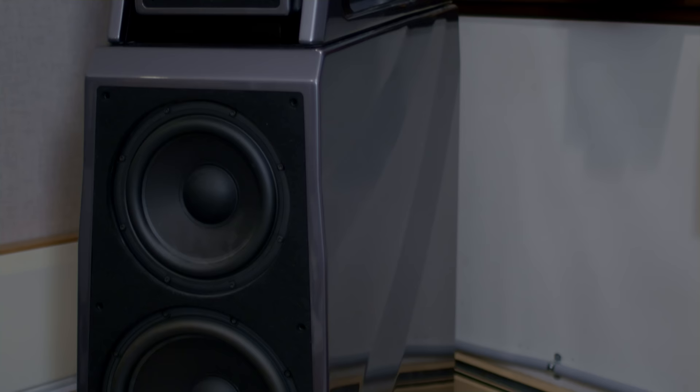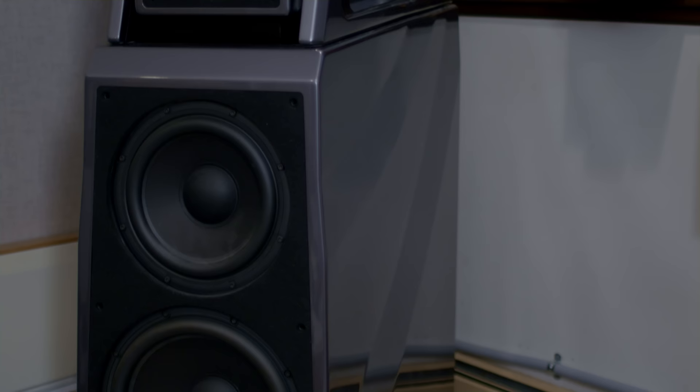These are my loudspeakers — the Wilson Chronosonic XVXs. I reviewed them and I bought them. You're looking at them pushed against the wall, in the corners, thinking this can't sound good — but it sounds great. I would not have bought these had they not worked in this room. I had the Wilson Alexias before, a much smaller speaker. When Wilson offered these for review, I said I don't think they'll work in here — I sit nine or ten feet away. They said they'd set them up and take them back if it didn't work. Within a couple of hours of them being set up, I realized I had to find a way to buy them.